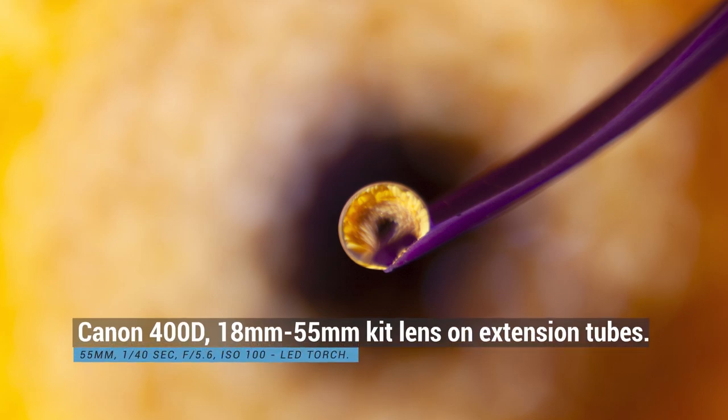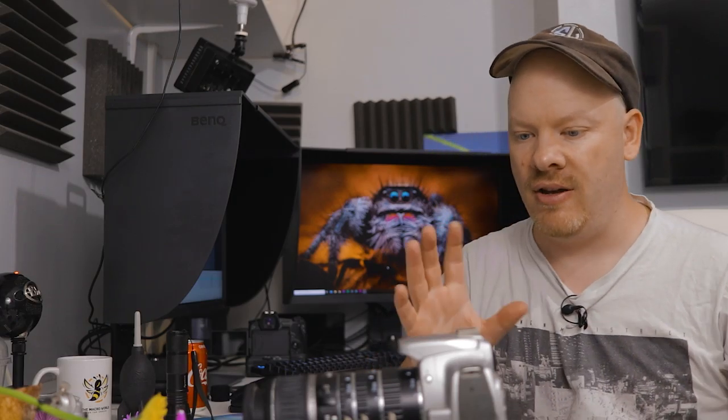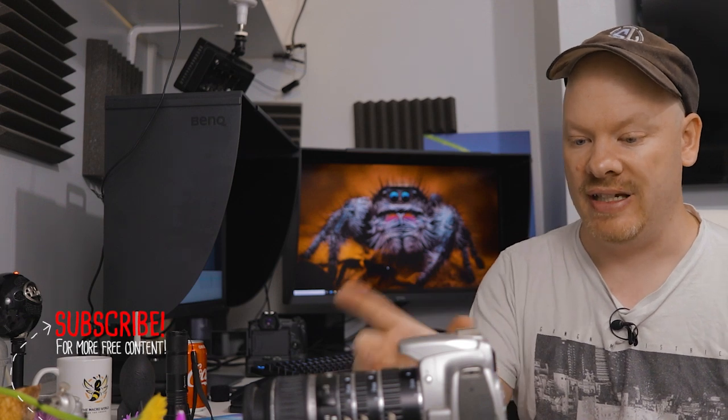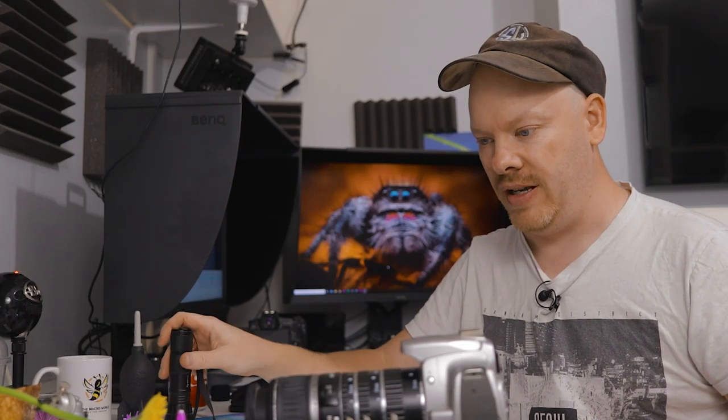I'm not 100% happy with the framing on that. On my EOS R I could simply crop and reposition after in post in Lightroom. With this one it's only 10 megapixels, which was great at the time when it was released, but I'll be better off repositioning the actual camera itself. I want the drop in the middle of the frame and the petal coming out of the corner of the frame.